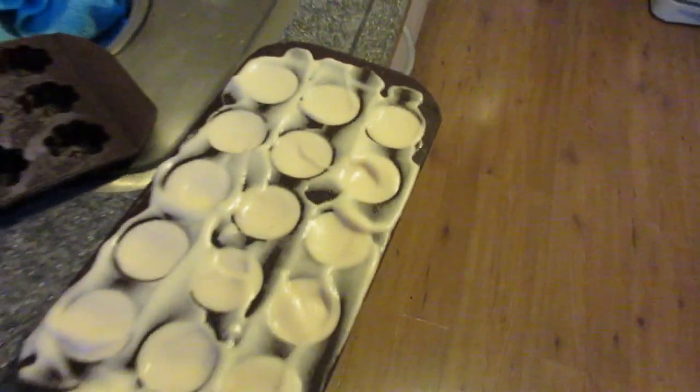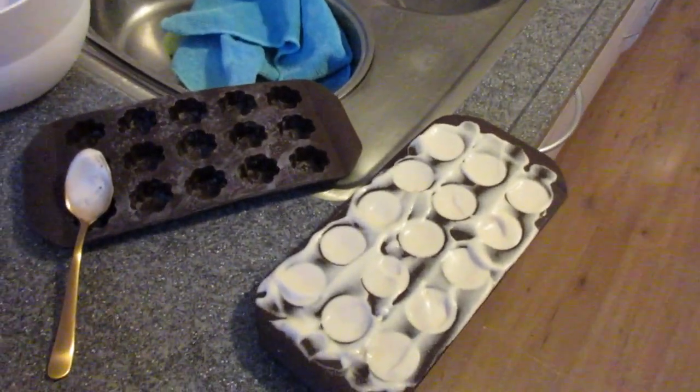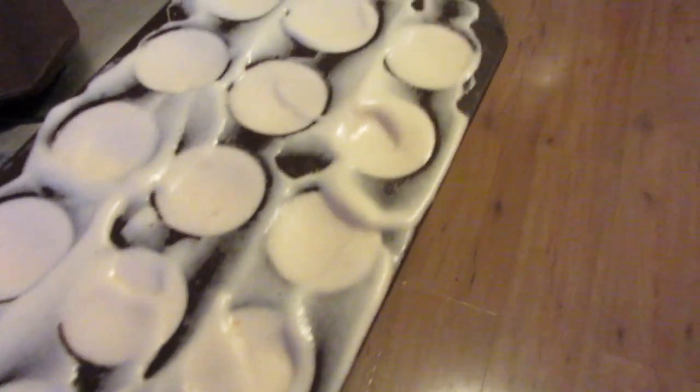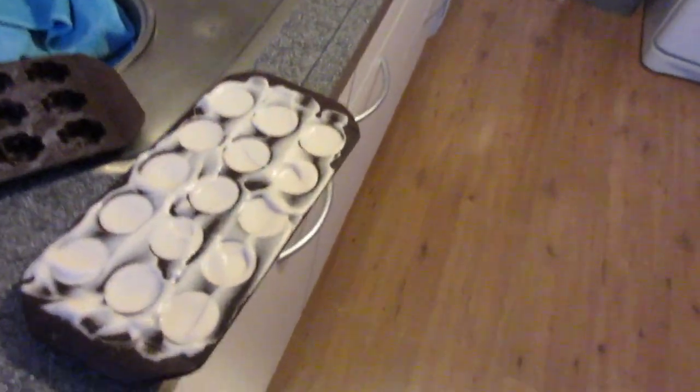One other thing — I put it in these little molds. I had them from when I was younger, for making my own chocolates. But this isn't chocolate of course, so it has like a little bit of marshmallow fluff in each one.